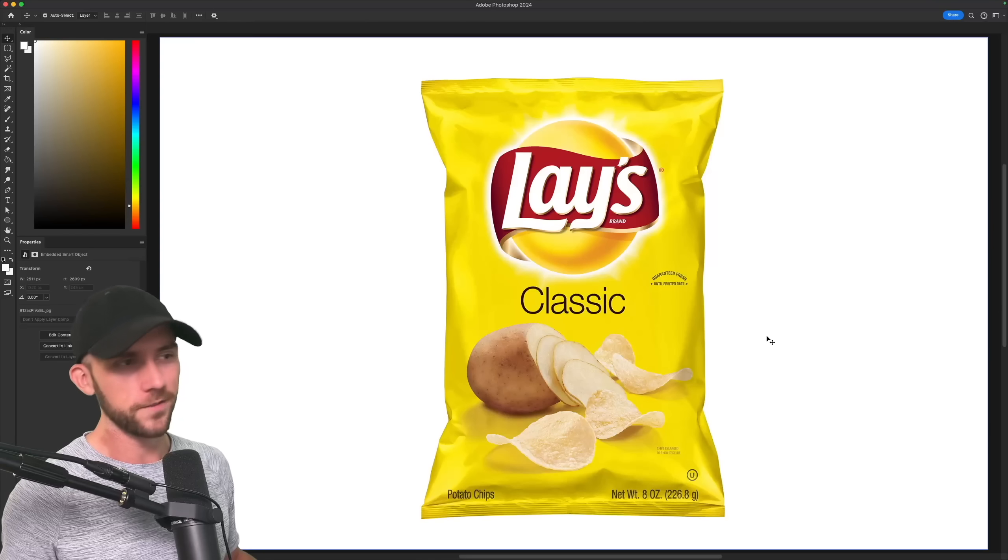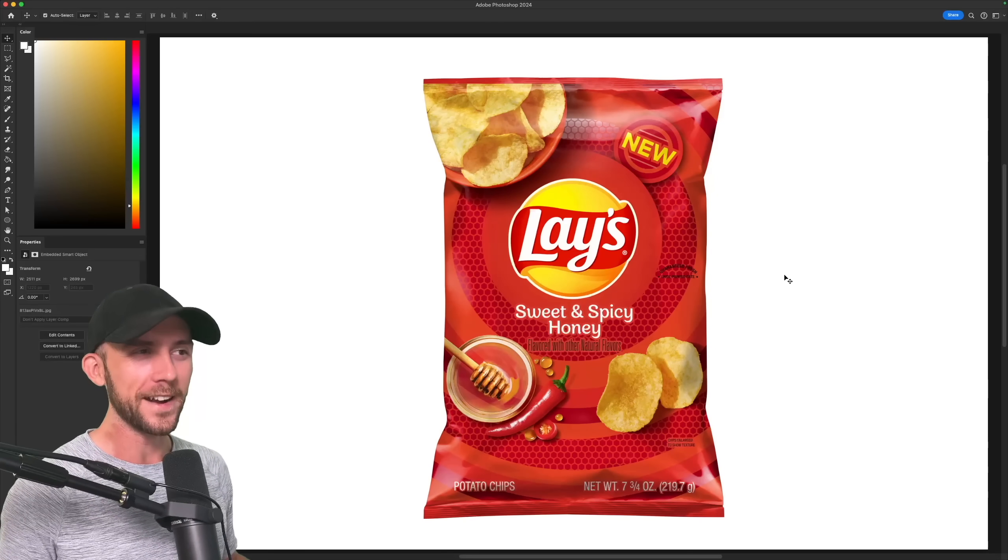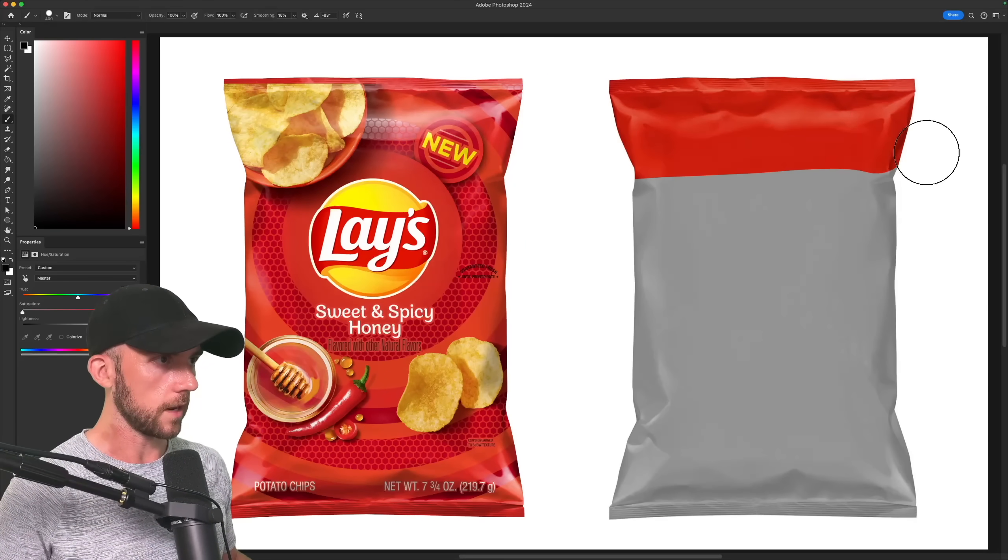For this redesign though, I'm going to use one of their newer flavors — sweet and spicy honey — which has a much more complex design with quite a bit going on. So let's start out our new design with a blank red bag that does have a touch more saturation.